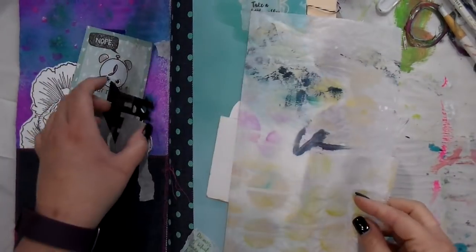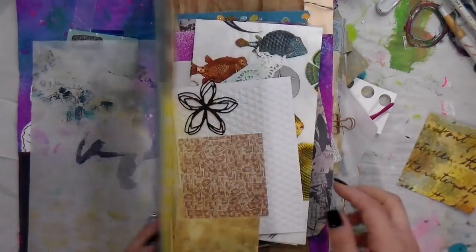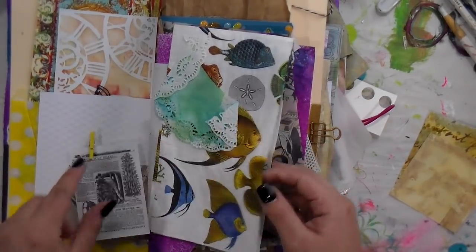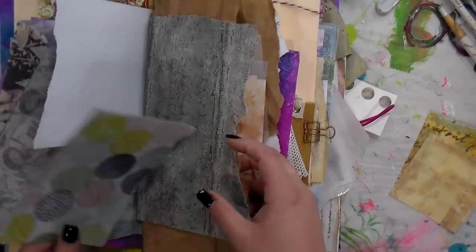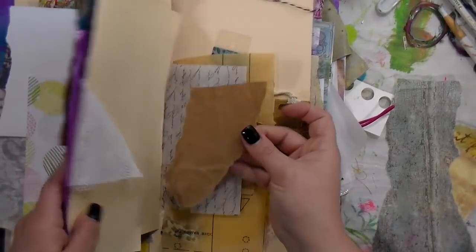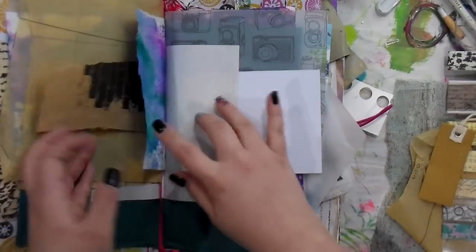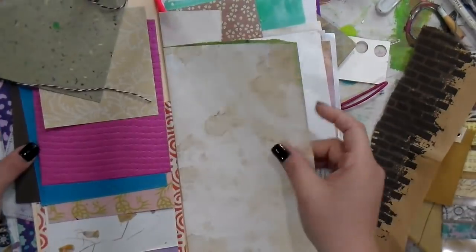Hey guys, good morning! It's Tiffany back again with another creative flow. If it's your first time tuning in to the channel, the creative flow is a flowish journal that I'm choosing small little bits out of. This was sent to me from Erin over at Happily We Go — please make sure you go check out her channel. We choose up to three pieces to incorporate into a project, twice a month, and this is number two for March.